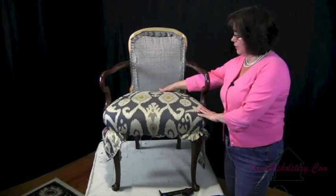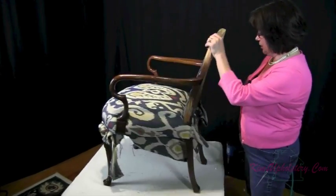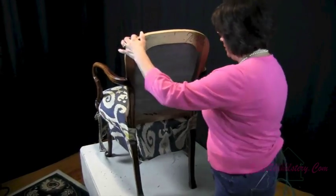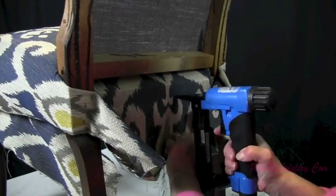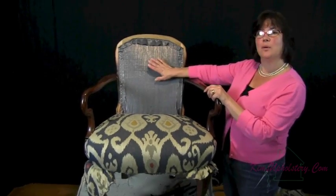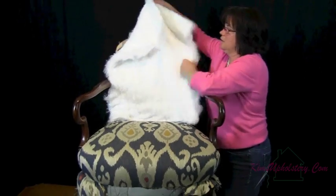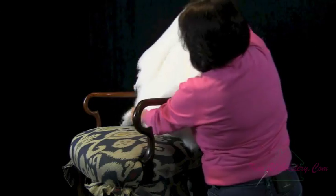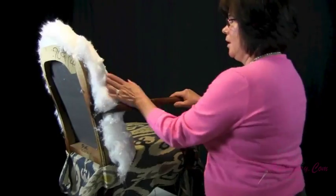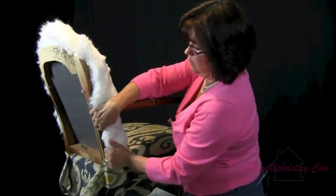Now the seat's just about done. What we have to do is attach the back — we got a staple in there earlier — so we'll spin it around and we'll finish attaching this. Our seat's all set. Now we need to pad the inside back and then we'll do the fabric for that. Last will be the outside. Now we'll start layering on cotton. That's five layers of cotton, and now we'll start attaching it, and then we'll get a layer of Dacron.